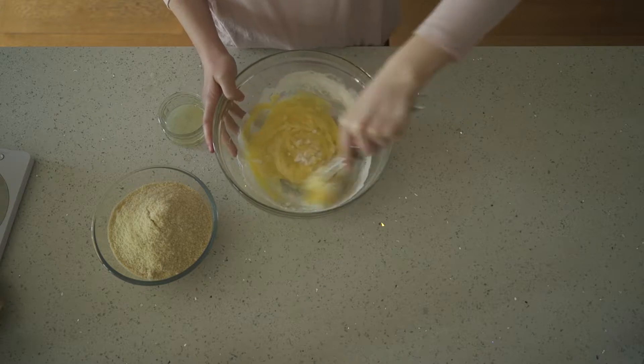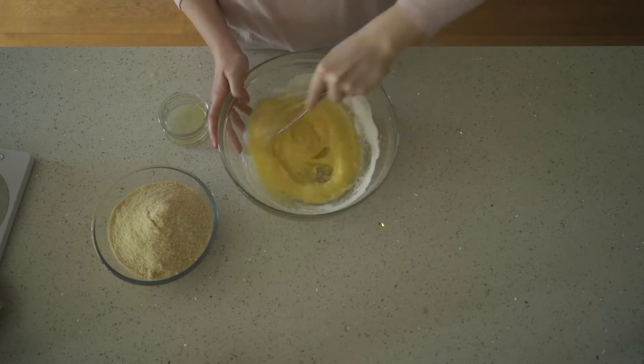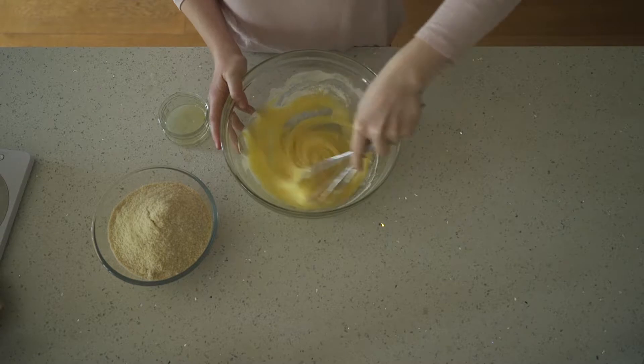Before moving on to the next step, you need to make sure that everything is incorporated and that there are no lumps of sugar left in the egg mixture.